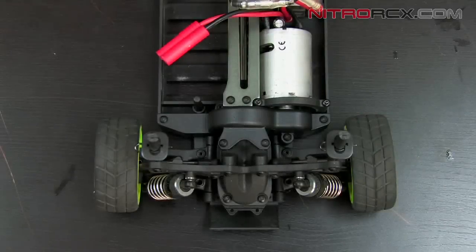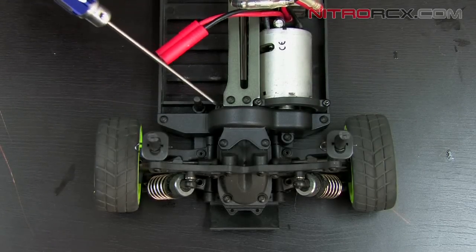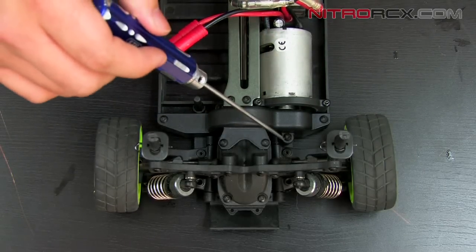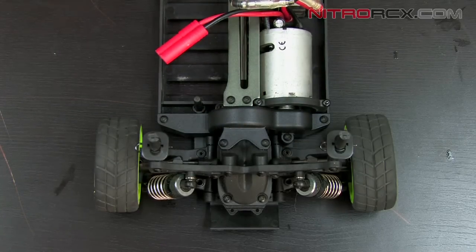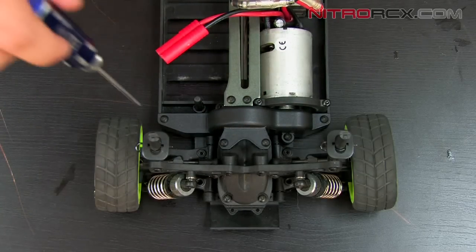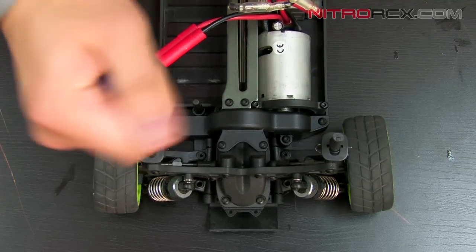The first thing we need to do is remove these eight screws. Go ahead and take them out using your Allen head screwdriver.